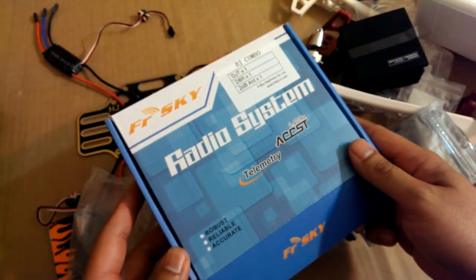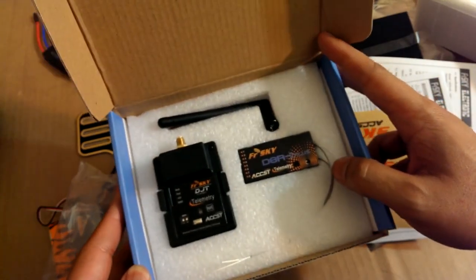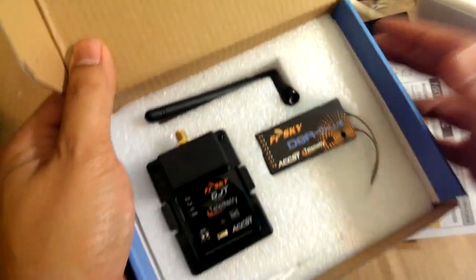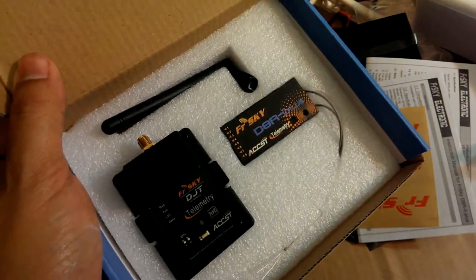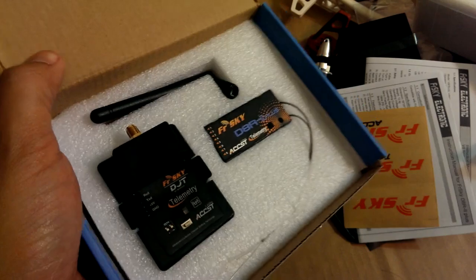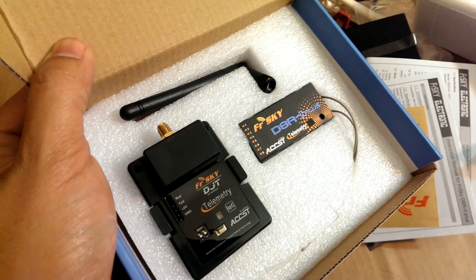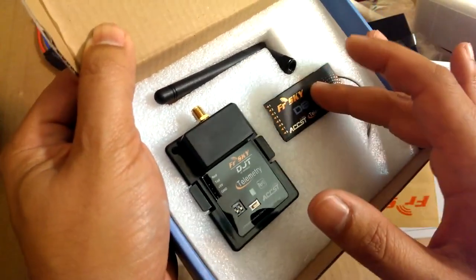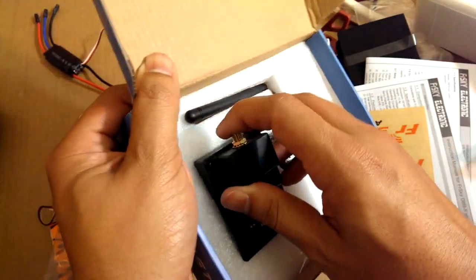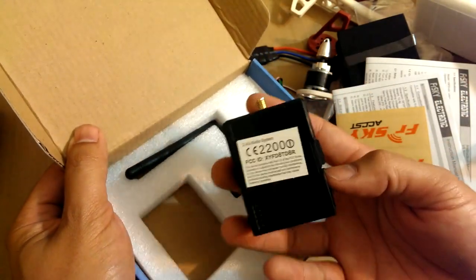The last thing I have here is the FrSky transmitter module and the D8R-II Plus receiver, both with telemetry. You really can't go wrong with FrSky — the range on these things is just ridiculous. If you're going to do some long-range FPV, this is definitely the way to go. For those of you who don't know, the module plugs into the back of the transmitter, the 9XR — it just plugs right in.